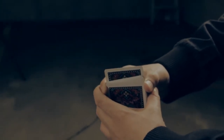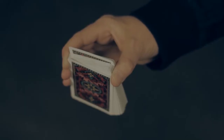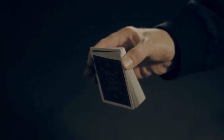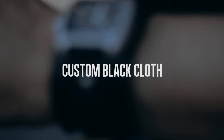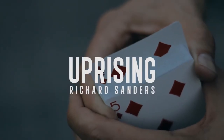Using a mixture of sleight-of-hand, subtlety, and showmanship, you'll be able to create one of the slowest, eeriest card rises anytime, anywhere, with any deck of cards. The rise can be done with one selection, multiple selections, or even thought-of cards. Throw away your gimmicks. This is Uprising.